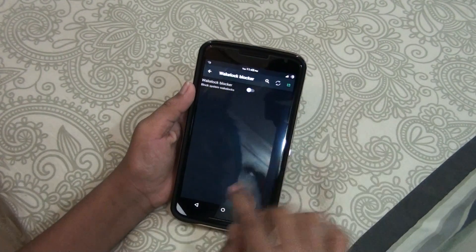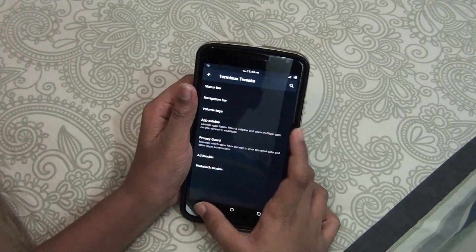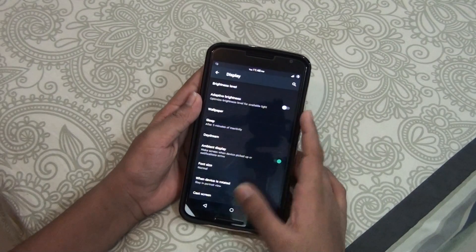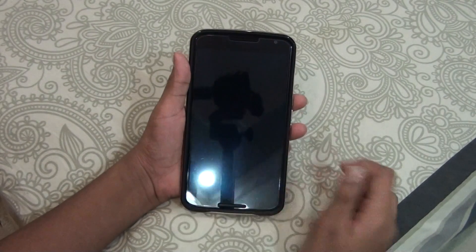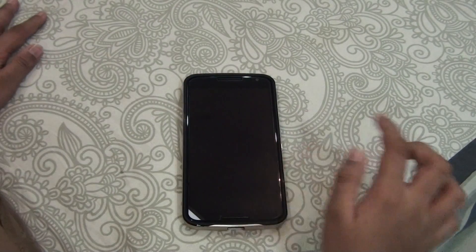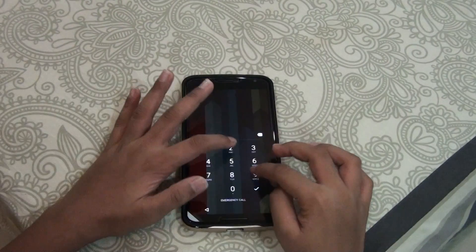I'm not going to keep that on. Talking about the other features, you get Ambient Display and you get the Double Tap to Wake feature, which is a nice thing. Let me show you the Double Tap to Wake feature — here it is.